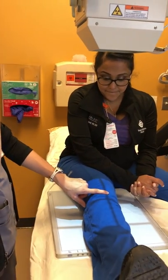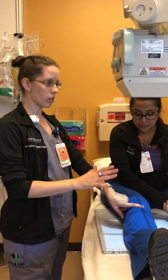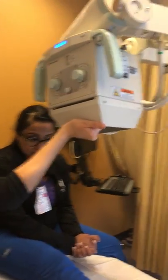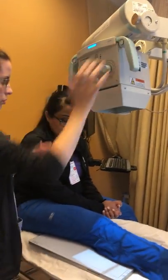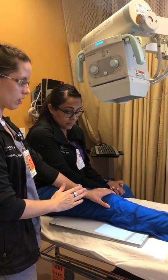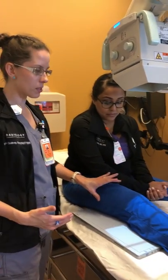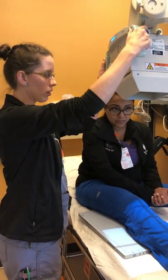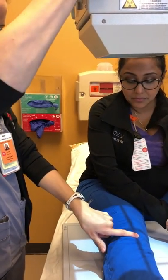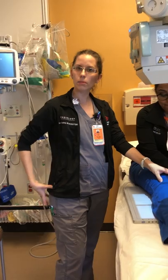For positioning, if the patient has very slim thighs and legs, you will apply a five-degree caudal angle — angled down toward the toes — to account for the angle of the condyles and tibial plateau and to get a nice open joint space. If the patient has average-sized hips, legs, and thighs, no angle is needed and you come in at a straight perpendicular angle, again at one-half inch below the apex of the patella.